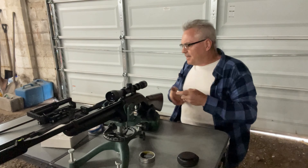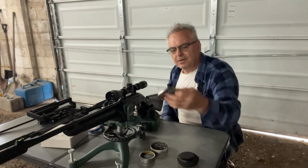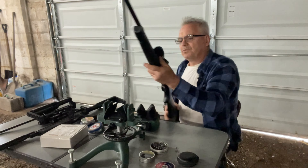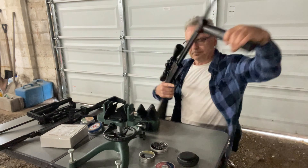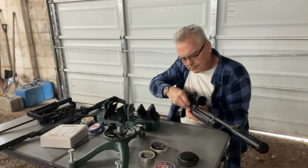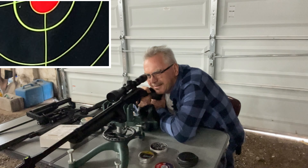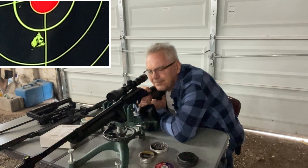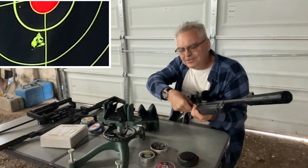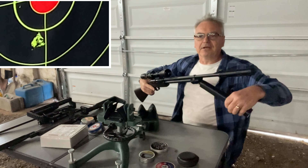I've got some time left, let's try these Ultra Magnums. These are 10.5 grain green, full dome — there's five. I'll go right to the center with this one. Got a little bit of drop there — kind of expected that. They're 3.5 grains heavier than the Meisterkugans and 2.6 grains heavier than the Premiers.